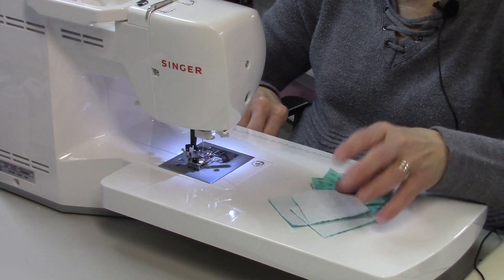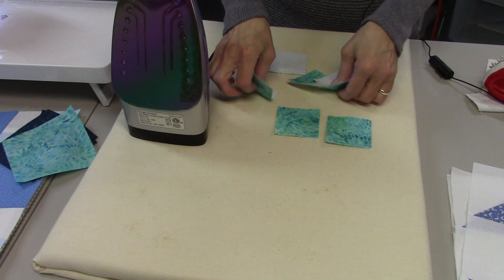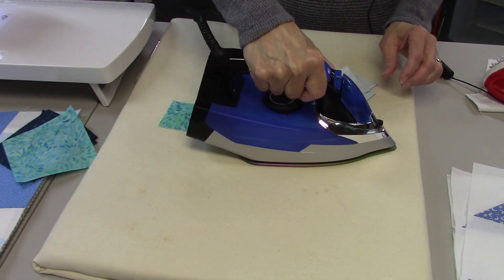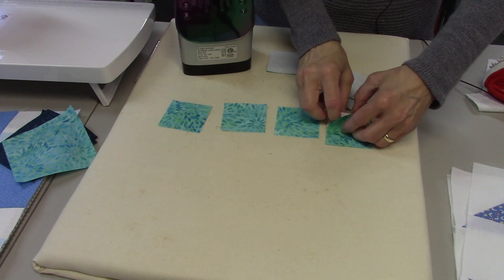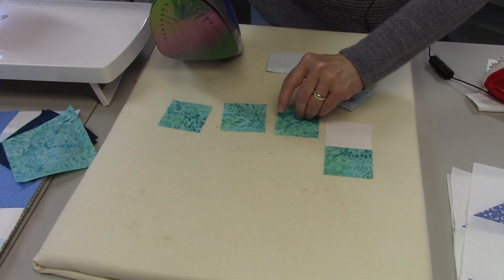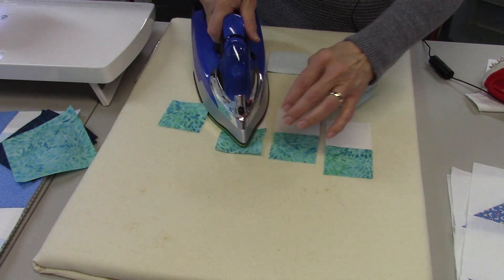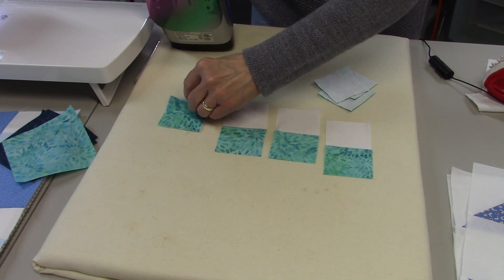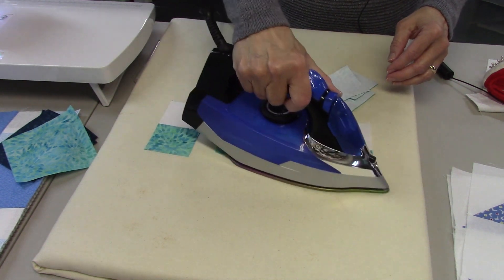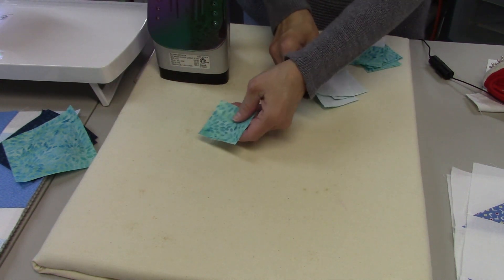I'll cut off the thread tails and press these open. I just lay them down, press them the way I sewed them, and then press the seam open. I currently have steam on but you don't need that. There's one set done — I'll do the same to the next set.